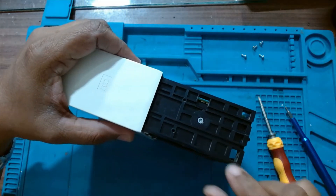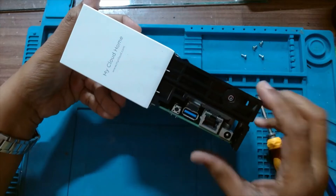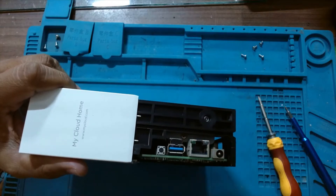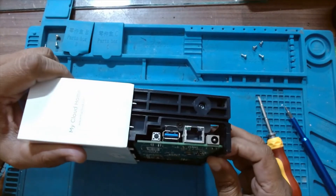Now there are star screws which hold the hard disk in place. Also there is one more screw inside. We have to remove that too so that the hard disk and PCB can slide out.